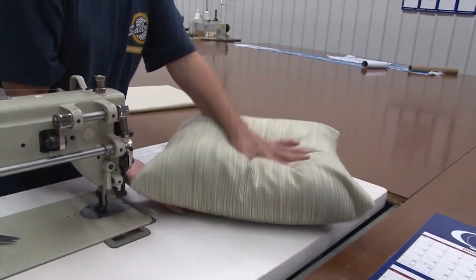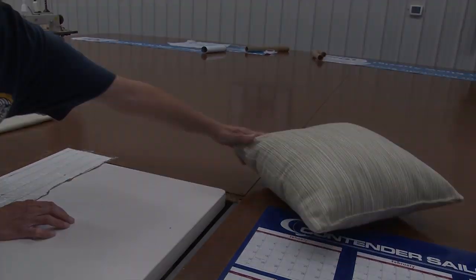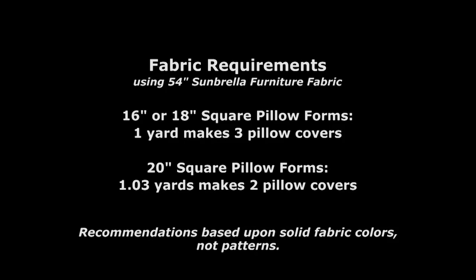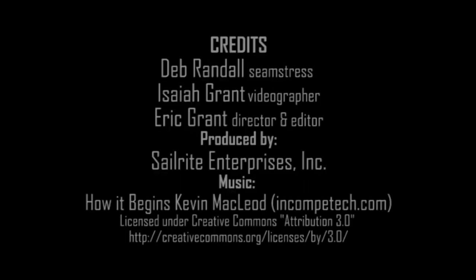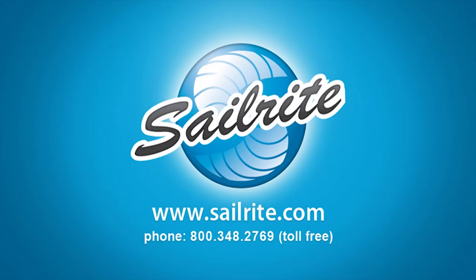There you have it. As you can see, making a throw pillow from Sunbrella Furniture Fabric is easy and they result in gorgeous throw pillows. Order your pillow forms and Sunbrella Furniture Fabric from Sailrite today and do it yourself. Be sure to check out Sailrite's other videos showing how to make throw pillows with piping, throw pillows with box corners, and throw pillows with a zipper. I'm Eric Grant with Sailrite — thanks for watching this video.